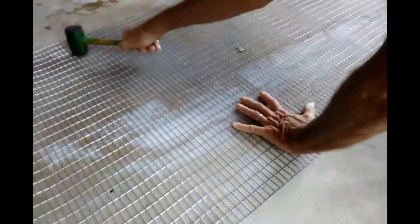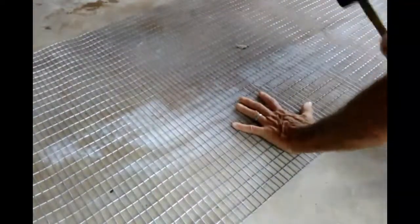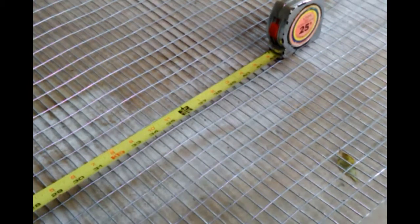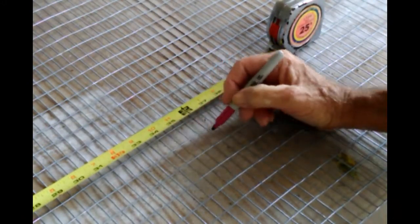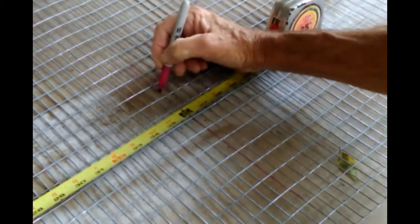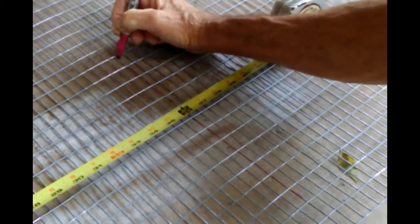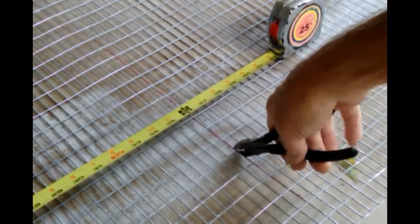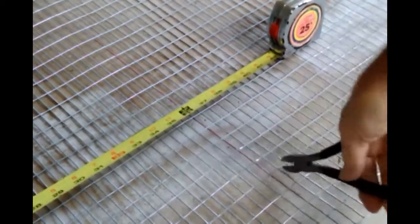Now it's unrolled. I take my rubber mallet and I'm just trying to get some of the bend out. This reflector is 36 inches high, the material is 30 inches wide — that's as wide as I can buy this, which is just perfect. I'm going to mark with a marker right here at 36 inches, marking that all the way across, and then I need to take my handy cutters.